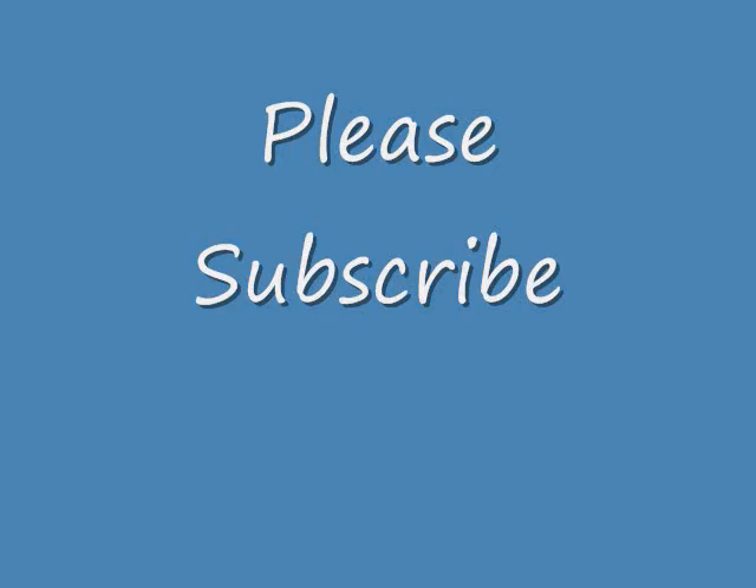Do check the description box for my previous videos as well. I will see you in my next video. Bye bye, please subscribe.